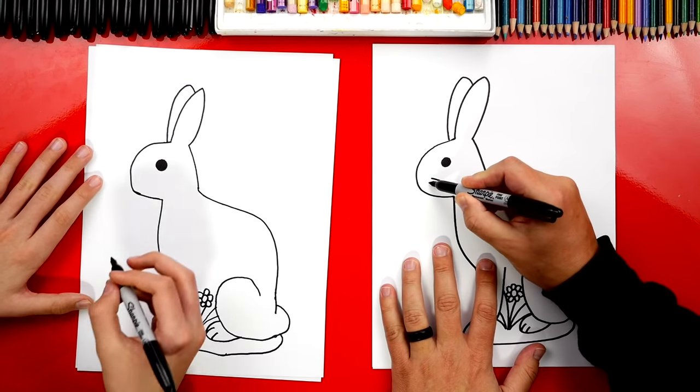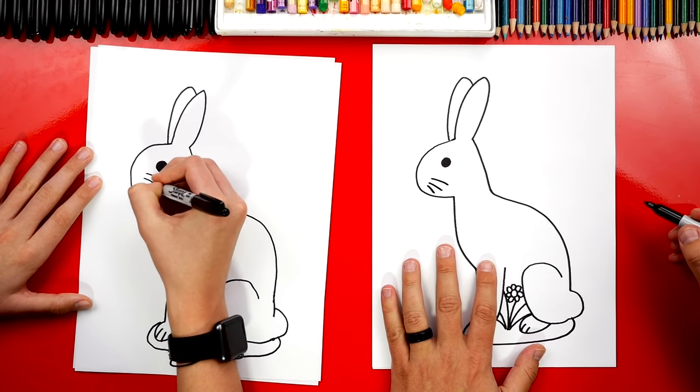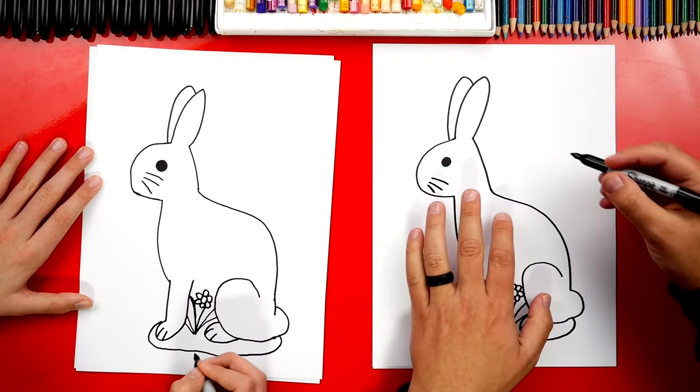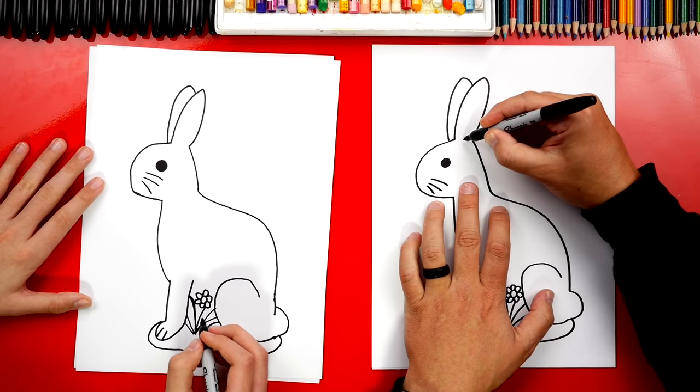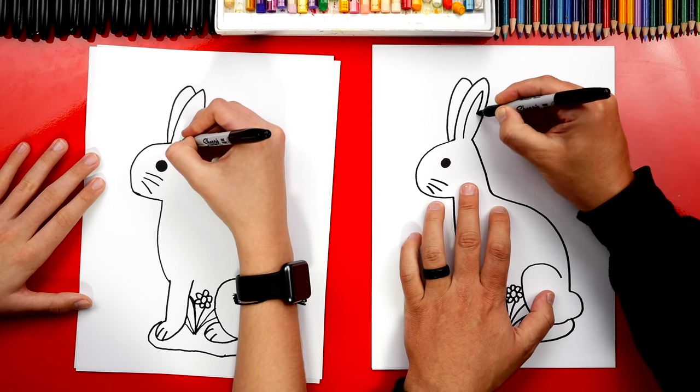Let's draw whiskers up here on his cheek. And let's also draw the inside of our bunny's ear — a shape that comes up like this and then back down.